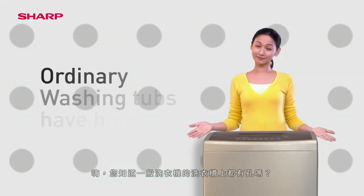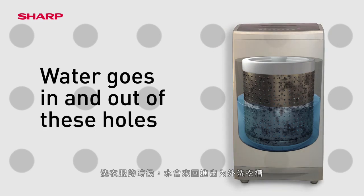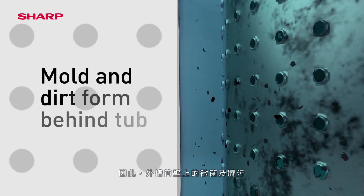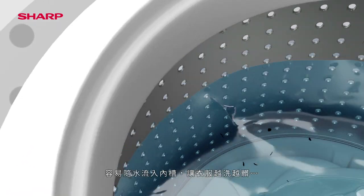Did you know that ordinary washing machine tubs have holes, and water goes in and out of these holes? As a result, mold and dirt will form behind the tub and stick to laundry when water flows back in.